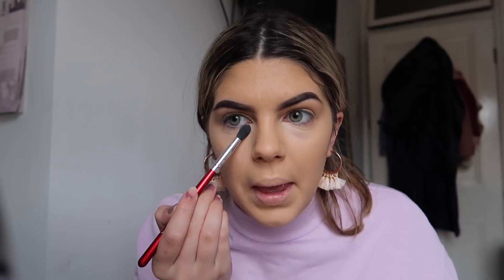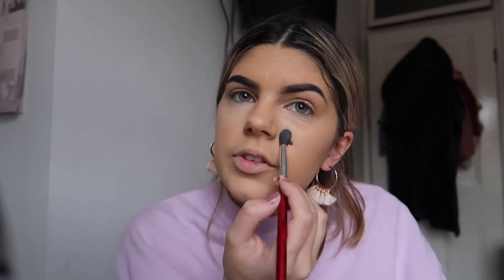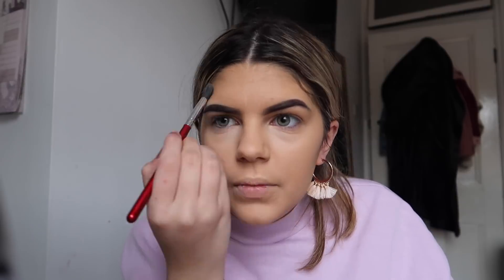Then I'm going to set under my eyes with the Laura Mercier Translucent Powder — I think I'm running out of this. I'm just going to take this Morphe brush. Instead of baking under my eyes I just pack it in on my eyes rather than bake — I never really bake anymore. I just set everywhere that creases or goes shiny, like my nose, which goes so shiny. Got to make that matte. Also doing my forehead because it keeps putting wrinkles in my foundation.